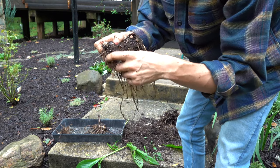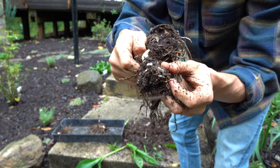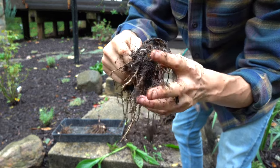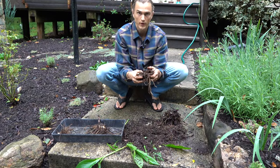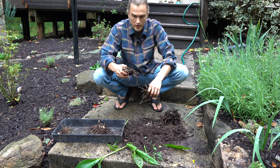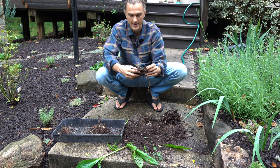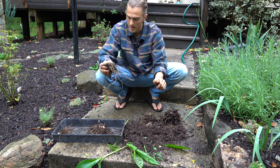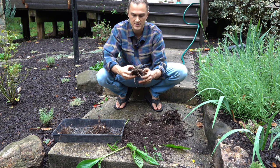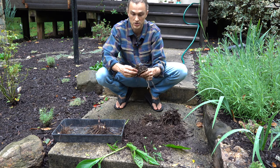A lot of times there will be numerous small tubers like this as well, and that's great — keep them. It really can be a little nerve-wracking; you might think you're going to break the tubers or rhizomes, and yeah, you might. But that's okay because maybe you started with one or two and now you have six or seven — if you break one or two, you still have more than you started with.